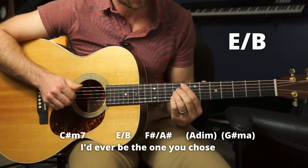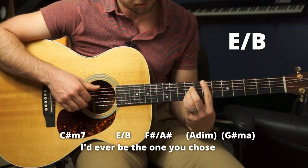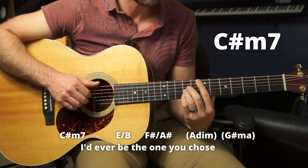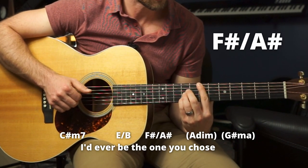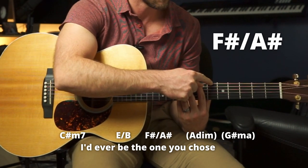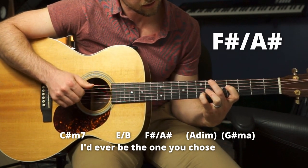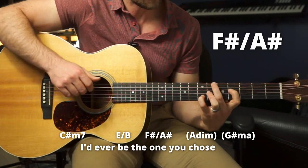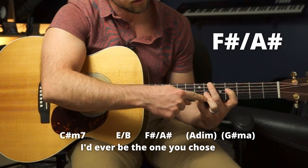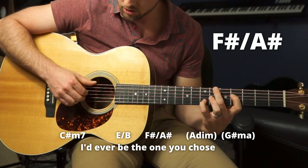E over B — we're going to play like this, an A shape on the ninth fret, getting that note as your bass. Kind of a cool chord. 'I'd ever be.' Then F sharp over A sharp — we're going to slide down and want this note in the bass on the sixth fret. Middle on the sixth fret E string, don't play the A string, then fourth fret, sixth fret, seventh fret — just those four strings.